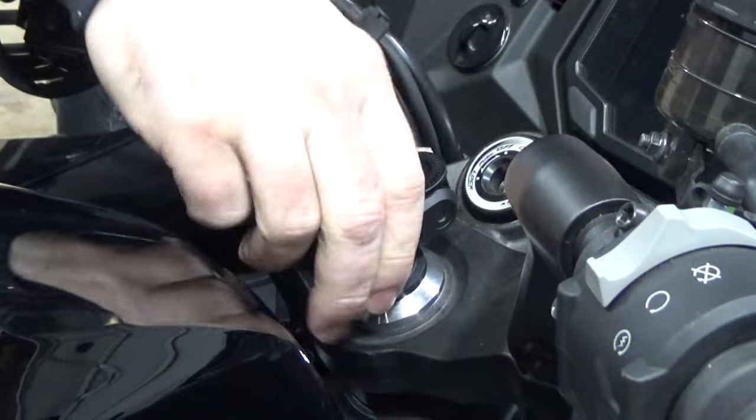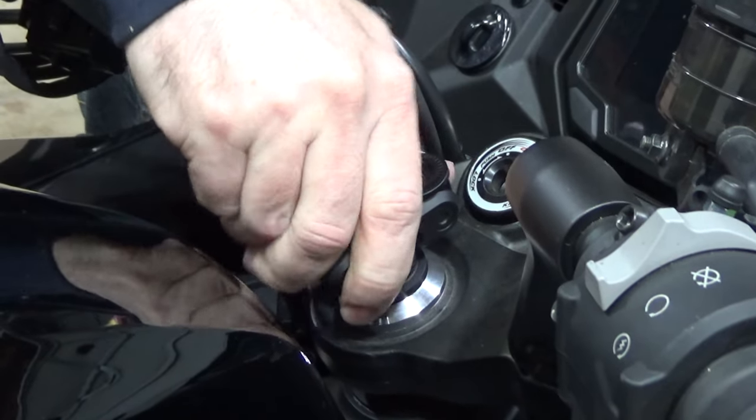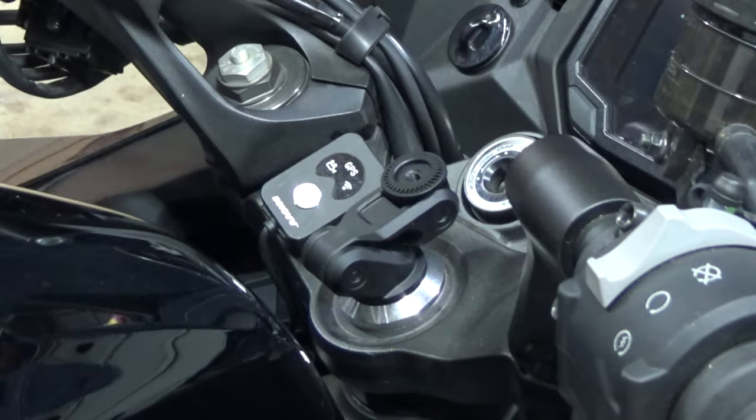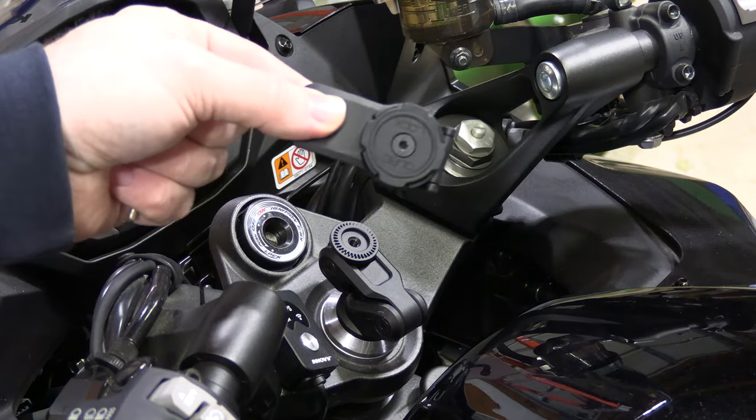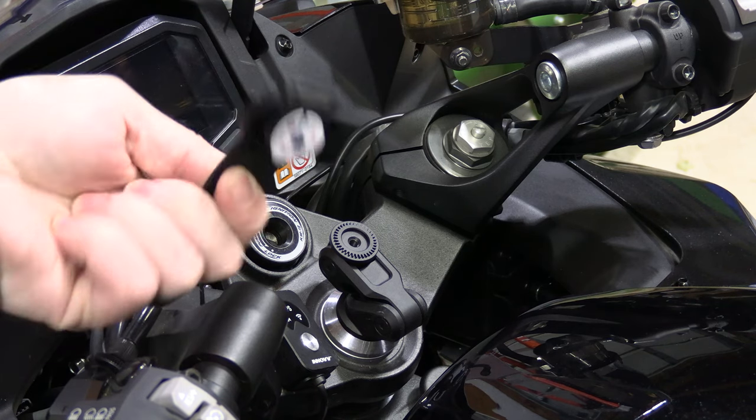There you go. Once you have it tightened down, give it some torque and make sure it doesn't move. If you're installing the Quad Lock mount directly, now you'll go ahead and install that — remove the tab and put the bulb on.